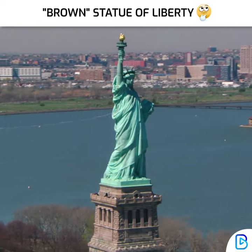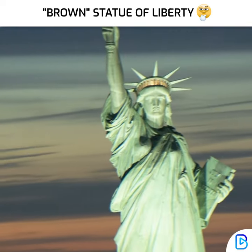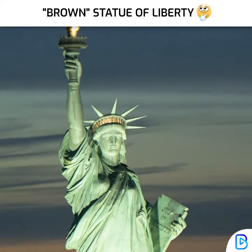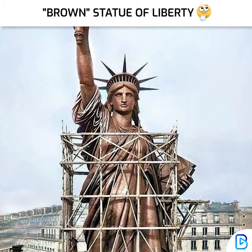Is the true colour of the Statue of Liberty green? No, the colour of Lady Liberty is not green. So what is the colour of the Statue of Liberty? The colour of the Statue of Liberty is reddish brown.